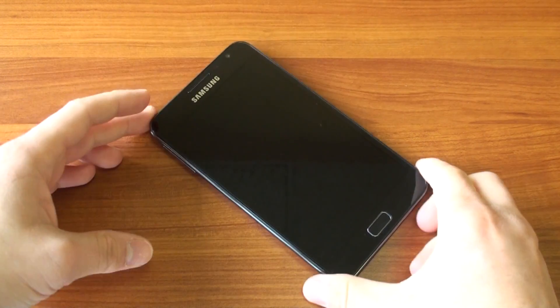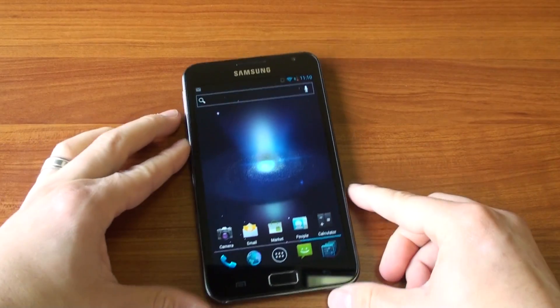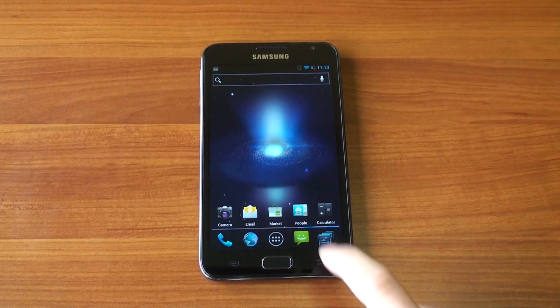Hey guys, it's Brandon Miniman from Pocketnow.com. The Samsung Galaxy Note is an awesome phone. It's got that huge screen, it's got a dual-core 1.4 GHz Exynos processor, and it's got pretty good battery life to boot. The problem with the Galaxy Note is that it's running TouchWiz. What if you want stock Ice Cream Sandwich? Better yet, what if you want something better than stock Ice Cream Sandwich, like Cyanogen Mod 9?